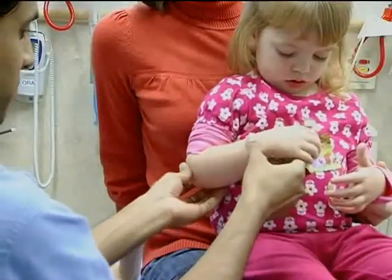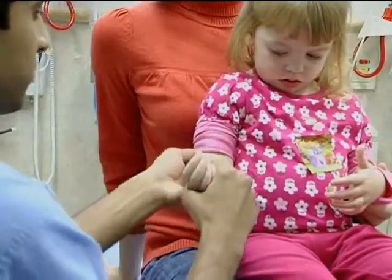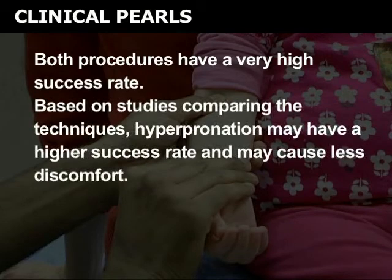Reduction can be performed either by supination and flexion, or by hyperpronation. Both procedures have a very high success rate. Based on studies comparing the techniques, hyperpronation may have a higher success rate and may cause less discomfort.